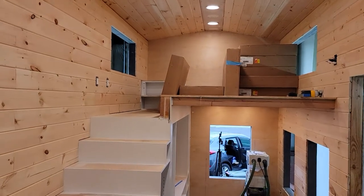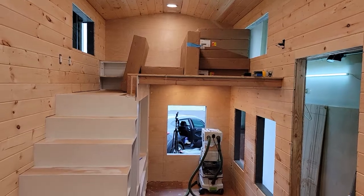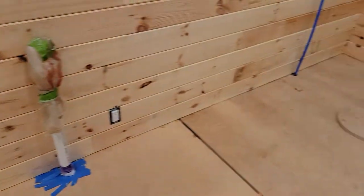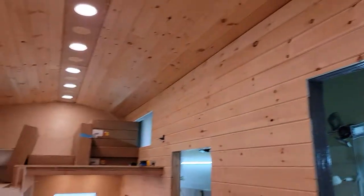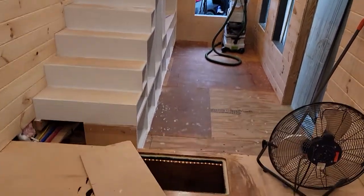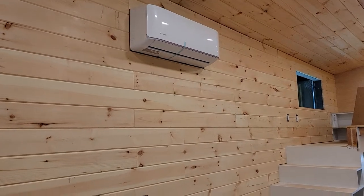We're not even close to being done — we haven't touched the outside. Most likely we'll finish up the interior as much as makes logical sense, head to Florida before it gets cold, and finish it down there. Anyway, this is a quick look at the tiny house on wheels. Hope you enjoy it — see you soon.